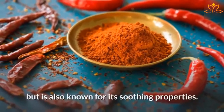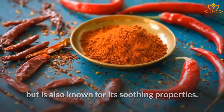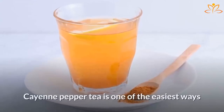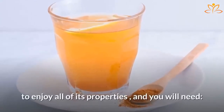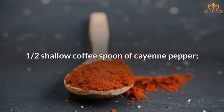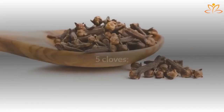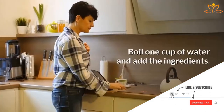Cayenne pepper. Cayenne pepper has capsaicin, a spicy active ingredient, but it is also known for its soothing properties, and you can use it as a tea or paste. Cayenne pepper tea is one of the easiest ways to enjoy all of its properties. You will need one half shallow coffee spoon of cayenne pepper, one small piece of ginger, five cloves, and star anise.